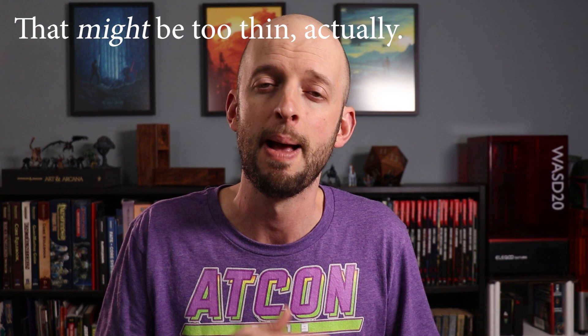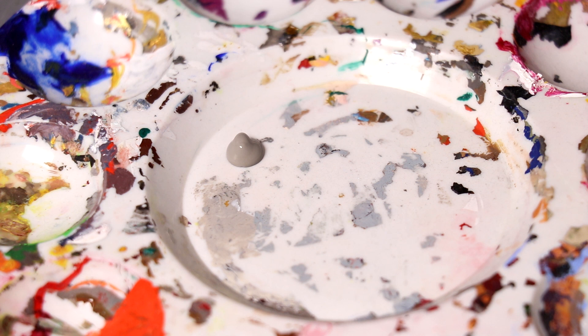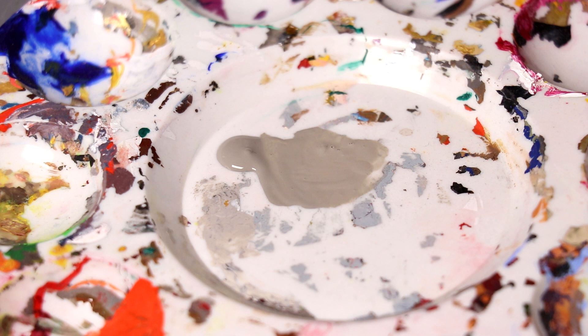Another really common mistake — and I made this one too — is paints that are too thick. Getting that feel for how thin your paints need to be takes some time, but generally you want about the thickness of whole milk or two percent milk. You want it pretty thin, applying many thin layers rather than one coat of thick paint. Thick paint mucks up the details and looks chunky. Thin your paints in almost all cases — probably 80 to 90% of the time when I put paint on my palette, it's too thick and I need to add just a little water.